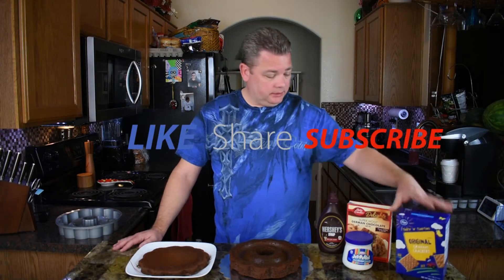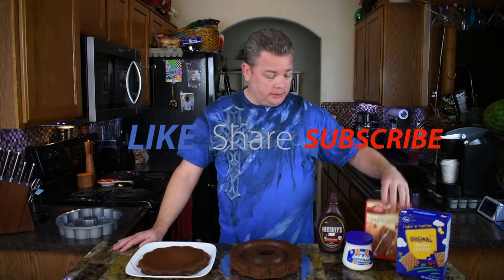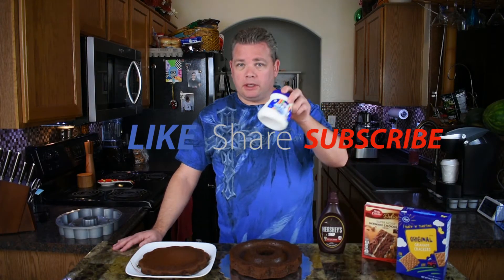Welcome, undertakers! Today I'm going to show you how to make a s'mores cake, and it's going to be super easy. Everything we're going to use is already pre-made, so there's nothing from scratch here. The graham crackers are in a box, the cake mix is out of a box, the marshmallow fluff is already in the container, and some chocolate syrup.